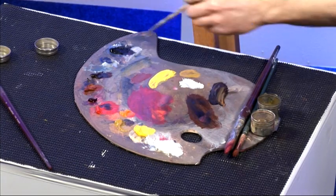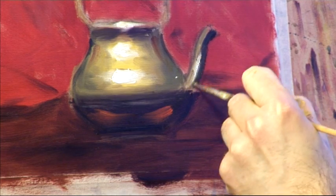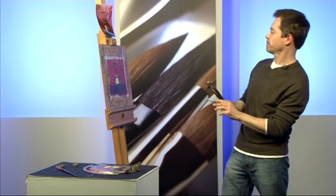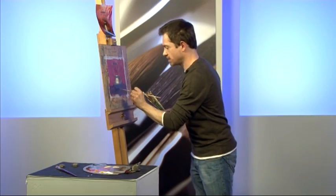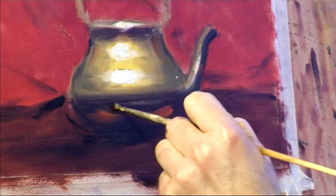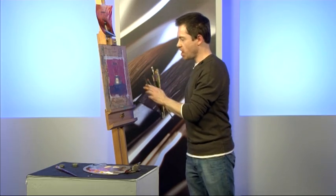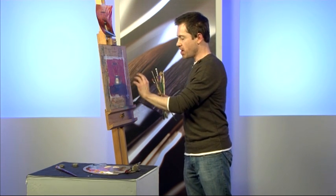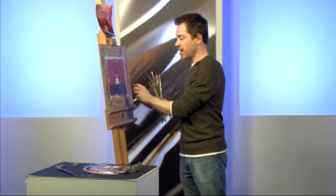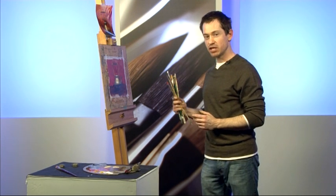I've forgotten the shadow here — we've got shadow running down here. A few accents, a few darks. And that's very quickly — it's kind of crude, but I think you get the idea that by putting the highlights on first you can get that brightness. If I had painted it in the traditional manner of dark to light and then put the highlights on top of the other tone, I would have really struggled to get that kind of brightness. So that's a little technique you can try for painting metal.